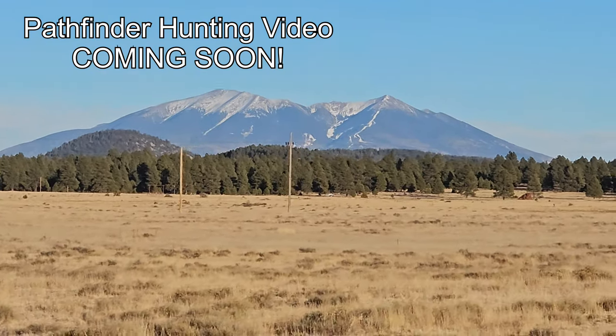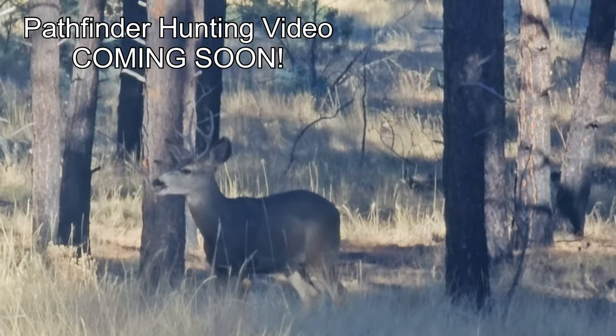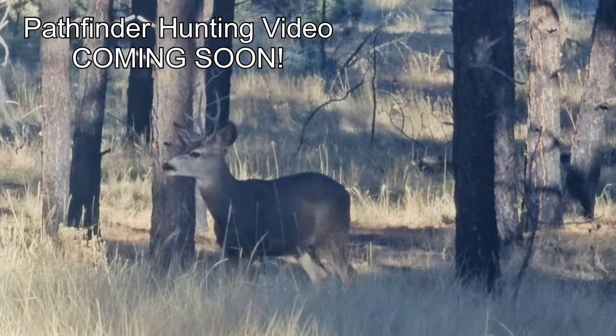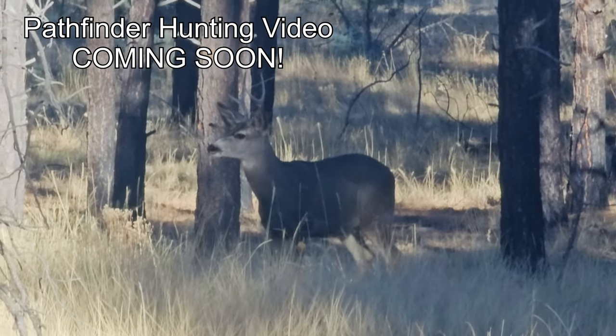We got the chance to take the Pathfinder up north a few weeks back to do some tassel ear squirrel hunting. We didn't quite collect enough footage for a whole video, but we still wanted to share a few clips and some of the fun from that trip. Check this out.